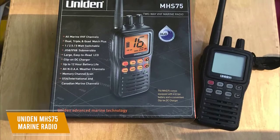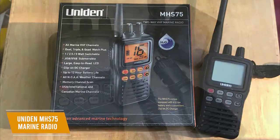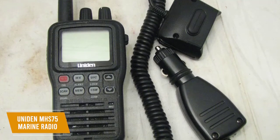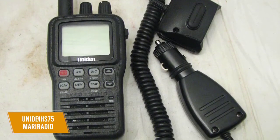The screen displays information like battery level, how many watts you're using, channel, whether dual scan is on, and more. The UNIDEN MHS-75 marine radio is the best waterproof walkie-talkie designed and built to be taken out on the water, whether you're fishing, boating, or sailing along the coast. You'll be kept in touch and safe with the marine or land channels you need.